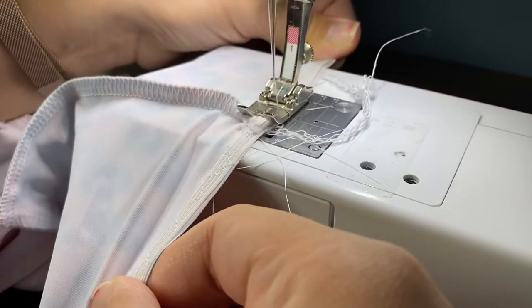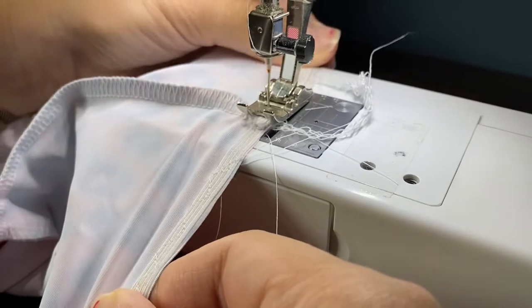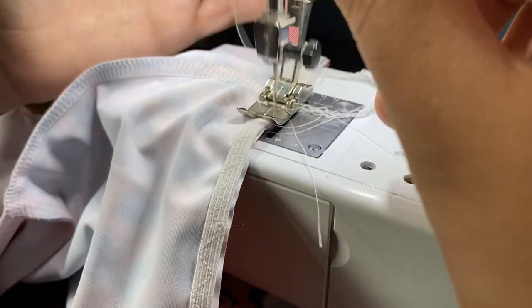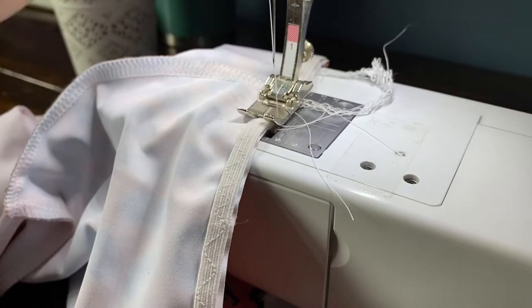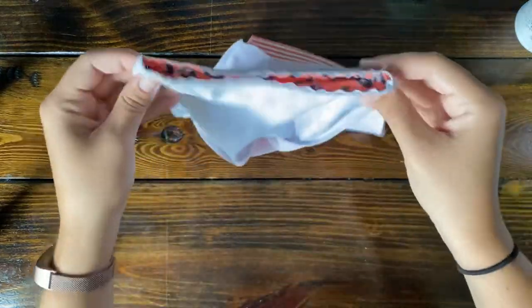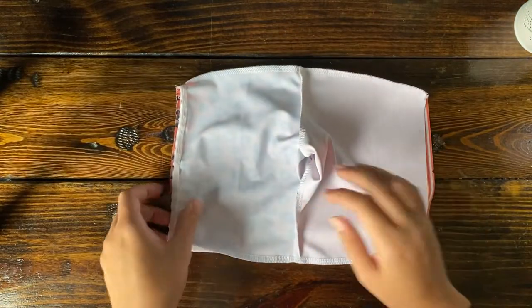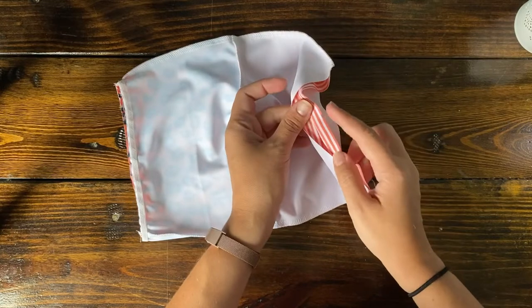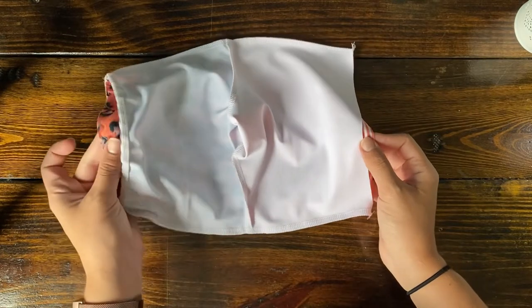You could also use a zigzag, but it does need to be some type of stretch stitch because we're sewing over elastic. You could probably do it on the serger, but I didn't want it to be that thick of a stitch — I have more control on my sewing machine. So one end of the waist has elastic and the other does not. Next up, this is probably the trickiest part of this pattern — and it's not that bad.